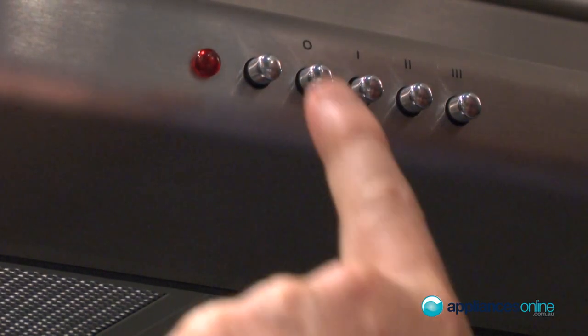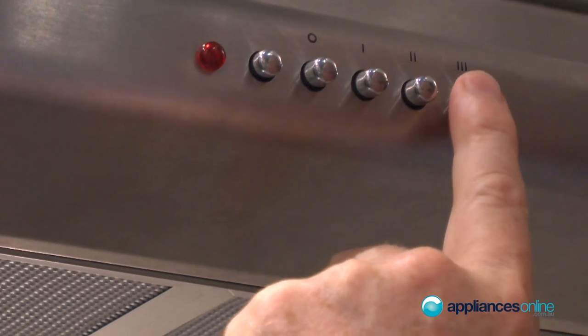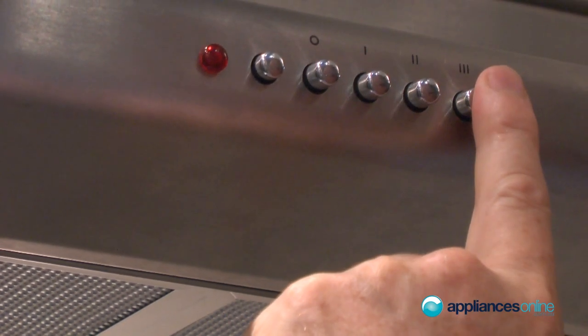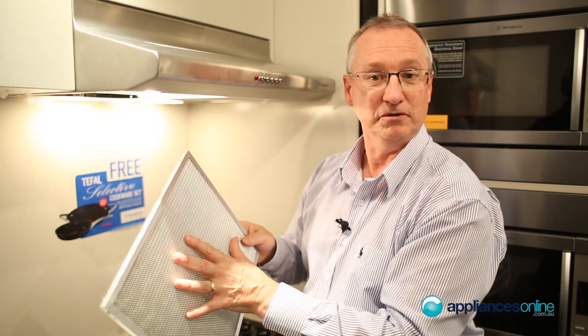At the front we can see the control panel. The first button here is the light switch, and it goes through your speed selection from one, two to three speed. Underneath you have your filters which are removable and you can wash them.